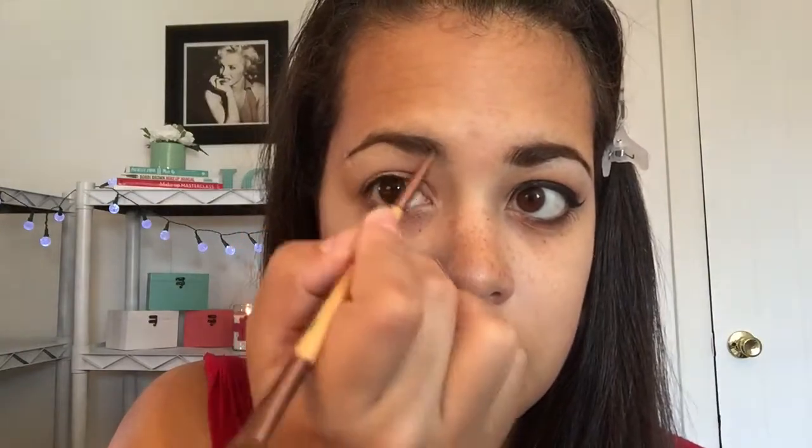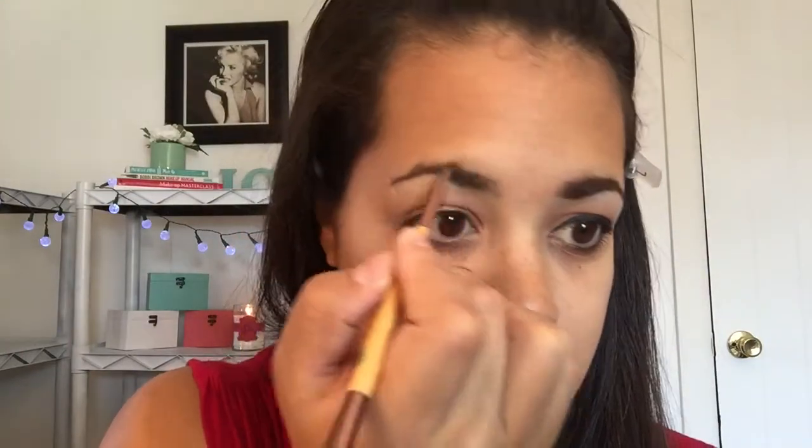I'm going to start with my Inglot eyeshadow base, and I am going to use my finger to put that all over my lid and right below my eyebrow. Now I'm going to take my Brow Bar to Go and I am going to use the gel part of the palette. I'm going to take an angled brush and put it onto my brow so that I can make my hairs go the way I want them to.